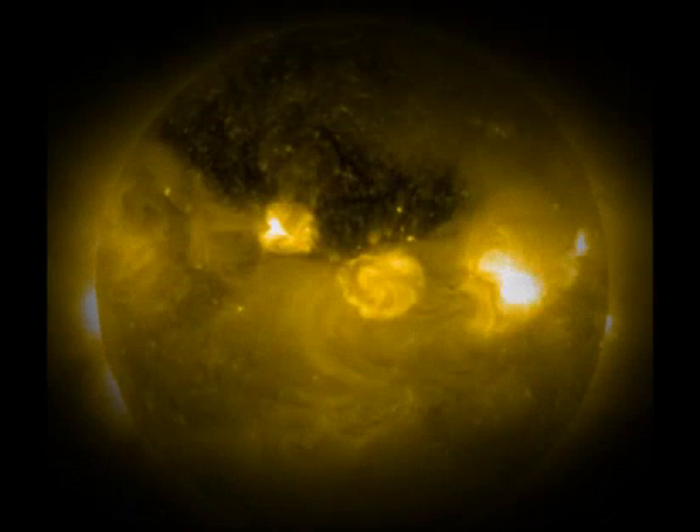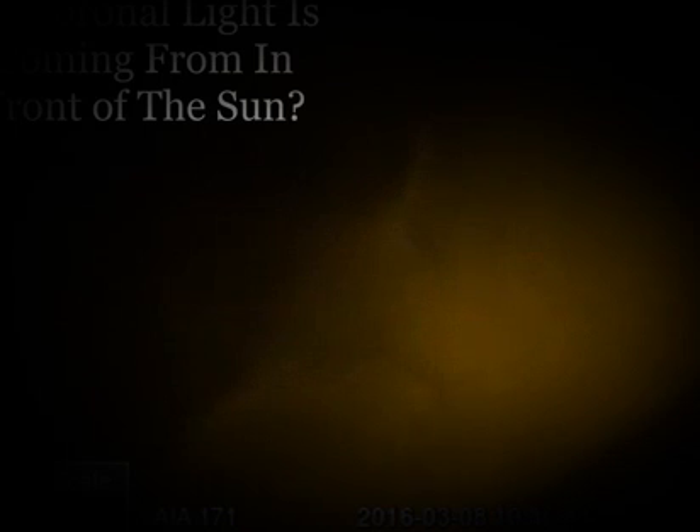Somebody pointed out — I think it might have been Todd — that Stereo A was being cropped tighter to the sun, so you can't even monitor the corona from Stereo A now. But most of the glowing light in the haze is coming from in front of the sun. As it turns into the camera, you won't have a good reflection and that haze won't light up as obviously. Most of that particle interaction is happening in front of the sun and on the aquarial limb.